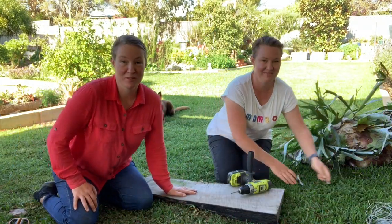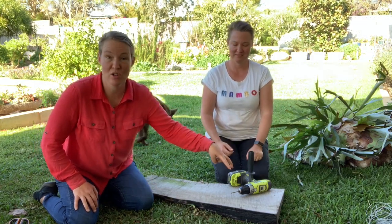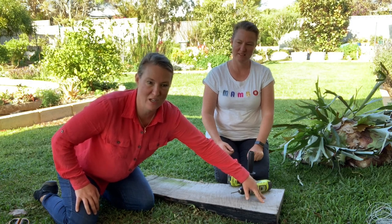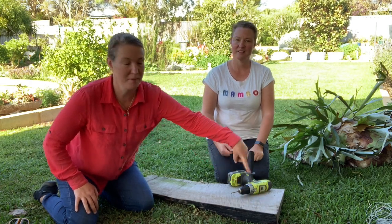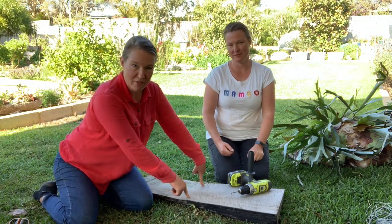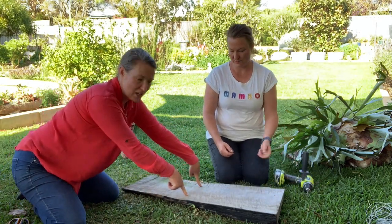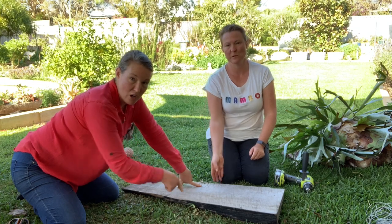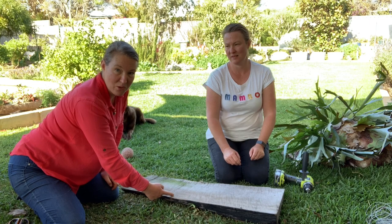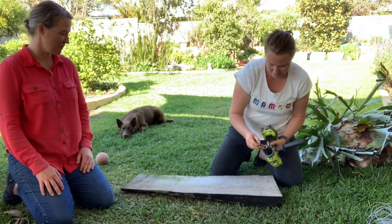We're going to prepare the board to mount the elk horn on. We're going to do two holes up the top, not too close to the top and fairly close together to make a hook so it can hang. We're also going to make two holes halfway down the board where our wire is going to go through the back and through the elk horn, and we'll tie it on like that.